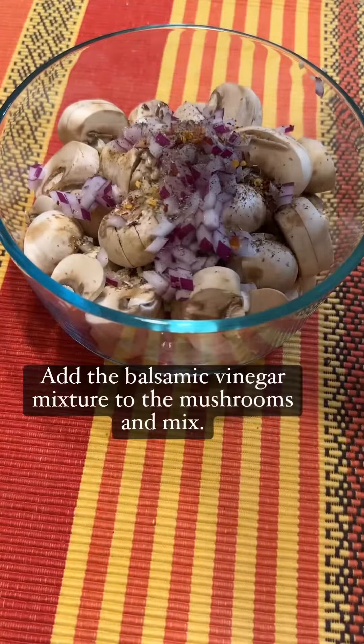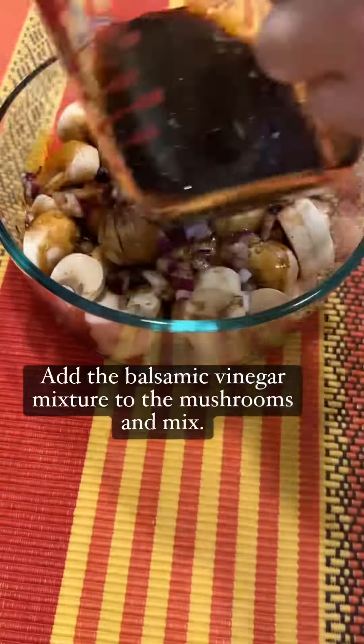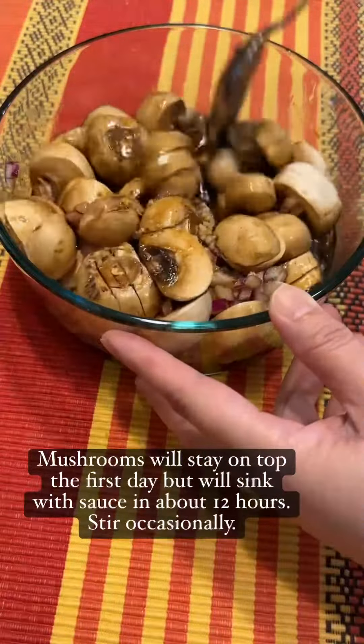Add the balsamic vinegar mixture to the mushrooms and mix. Mushrooms will stay on top the first day but will sink with the sauce in about 12 hours. Stir occasionally.